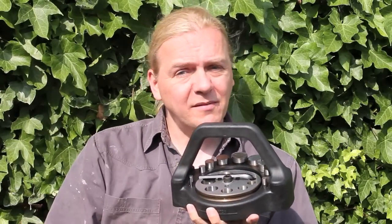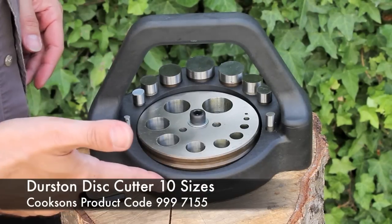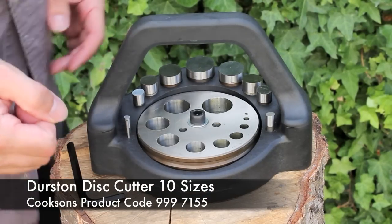Hi, Dave Wilson here again and today we're going to be looking at the Durston 10-piece disc cutter, so come with me, let's take a closer look at it. Here we are, this is the Durston 10-piece disc cutter set.